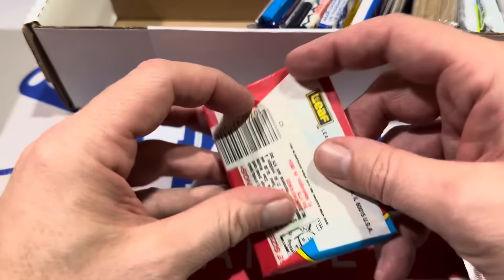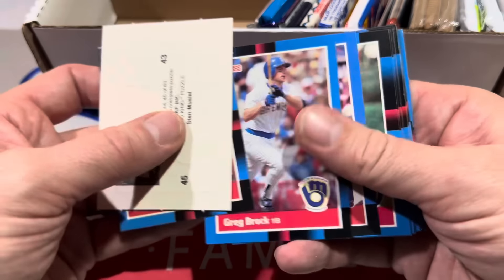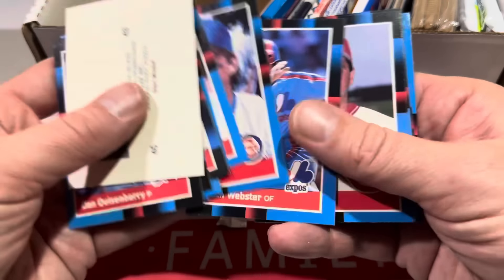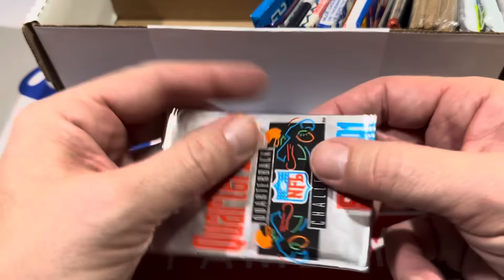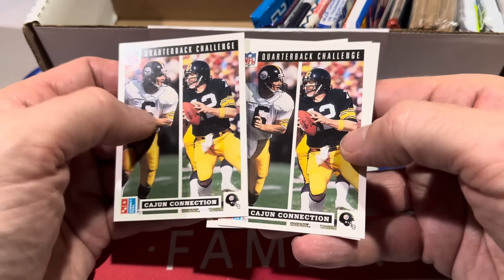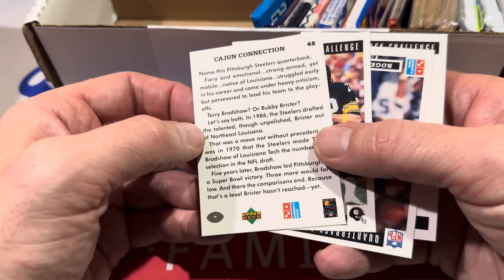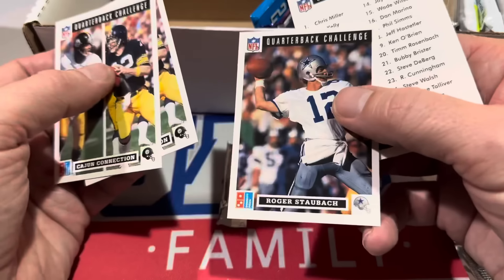We've got another '88 Donruss pack — that's three '88 Donruss packs showing up in this box, plus an '88 Topps. So a lot of '88. There's Jose Canseco and Billy Ripken. I don't think there's going to be an '89 Fleer pack in here to go after the Ripken F-case card. Here's a Quarterback Challenge pack — they don't give you too many cards in this. Cajun collection twice. There's Bubby Brister and a Roger Staubach.